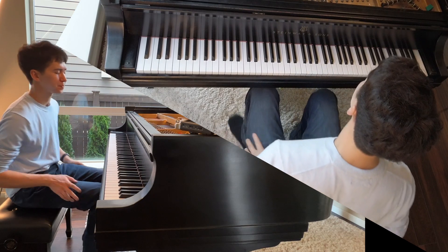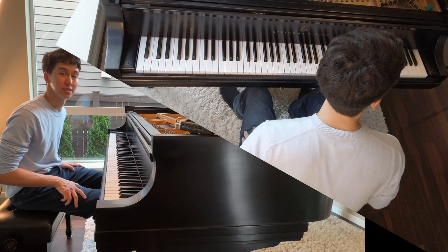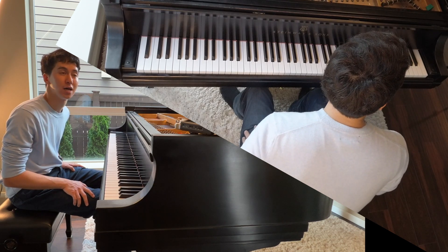So a long time ago, I was at this piano festival — I think it was down in Texas — and there was a pianist who was one of the teachers there. I believe it was Andre LaPlante. I think he's a Canadian pianist.